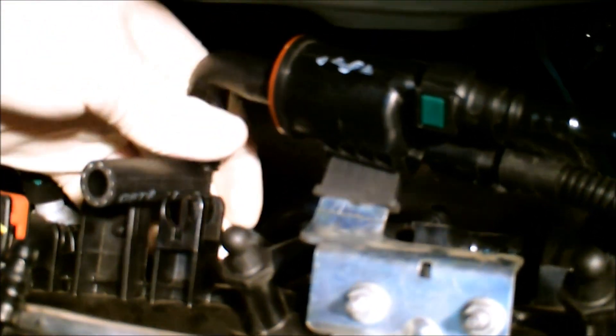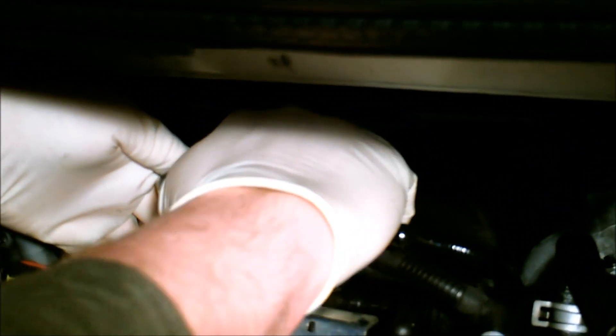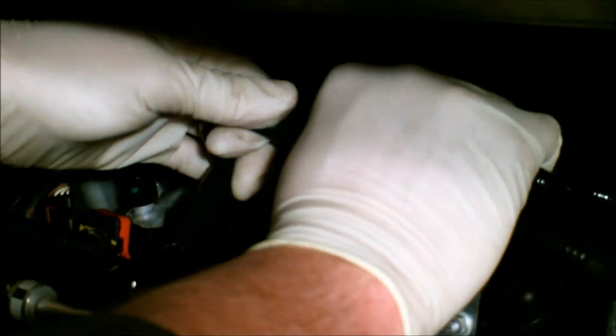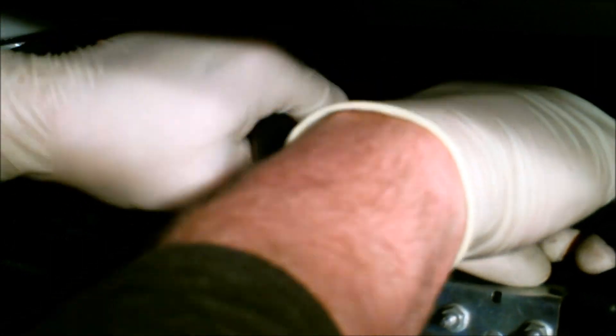Get that mocked up like so, get that pushed in there. That's the T-fitting that we send with our kit. Push that back down onto there. It may take a little bit of trimming to get this exactly perfect. Get that T pointed out that way, try to get this hose seated all the way down. Now get that solenoid pushed back down on there.